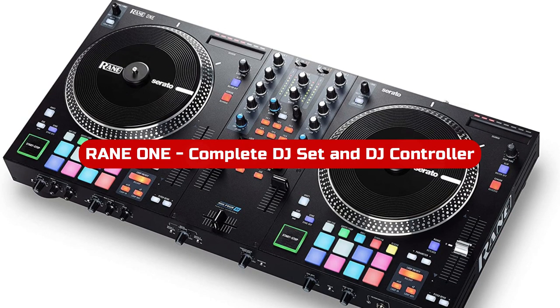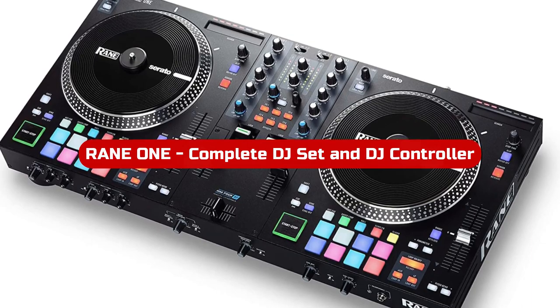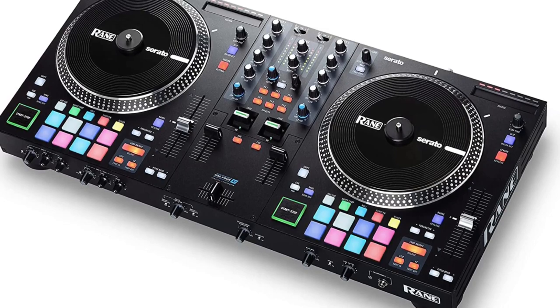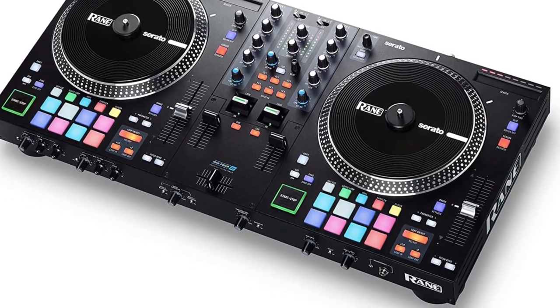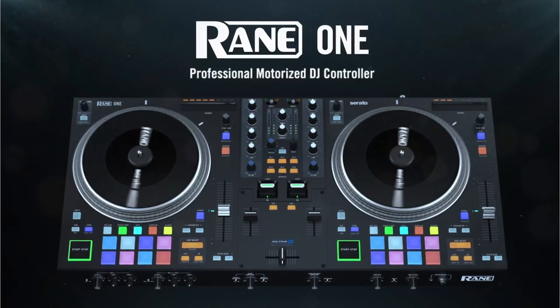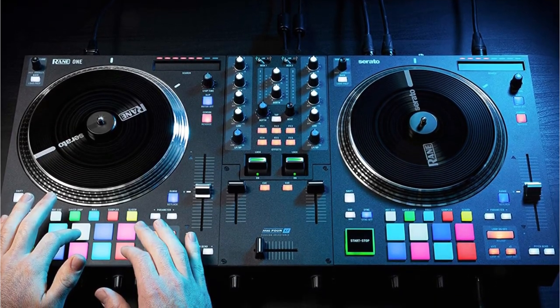At number one is the Rain One Complete DJ Set and DJ Controller. For scratch DJs searching for a controller, the Rain One is a revelation. It distinguishes itself from the huge selection of very typical scratch DJ equipment thanks to a number of impressive features. A notable feature is the Mag 4 Crossfader, a top-notch fader that can handle challenging scratch routines. Additionally, there's lots of room around the fader, providing you enough mobility.